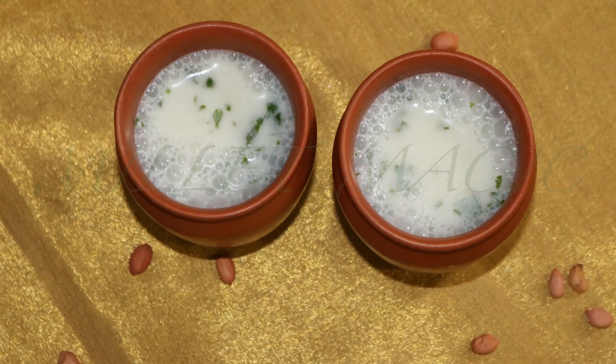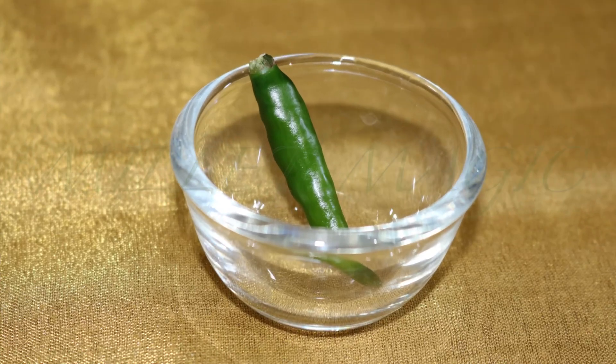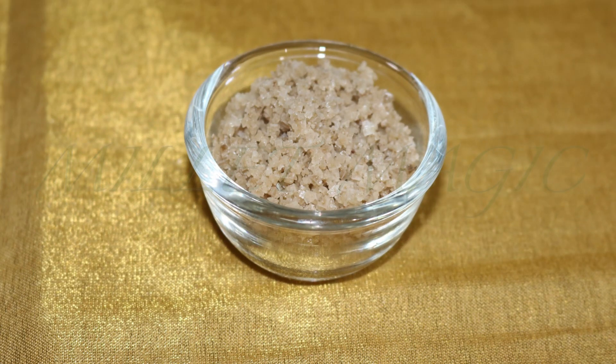Another way to enjoy this healthy peanut curd is to make tasty masala buttermilk from it. Here's one recipe to make yummy and refreshing buttermilk from peanut curd. You'll need half a fistful of coriander, a few mint leaves, one green chili, half a teaspoon of jeera, a pinch of hing, and salt to taste.